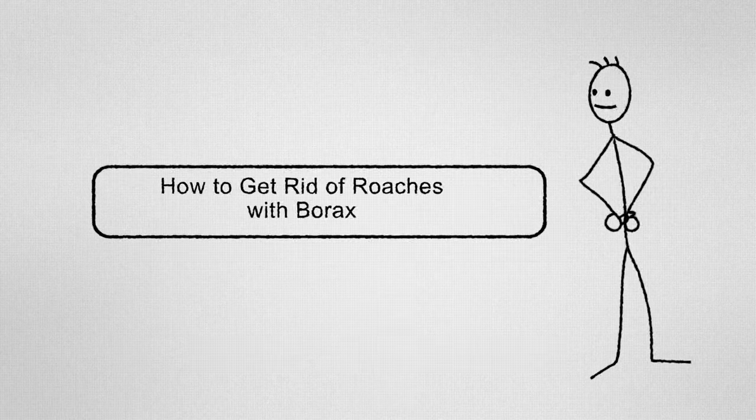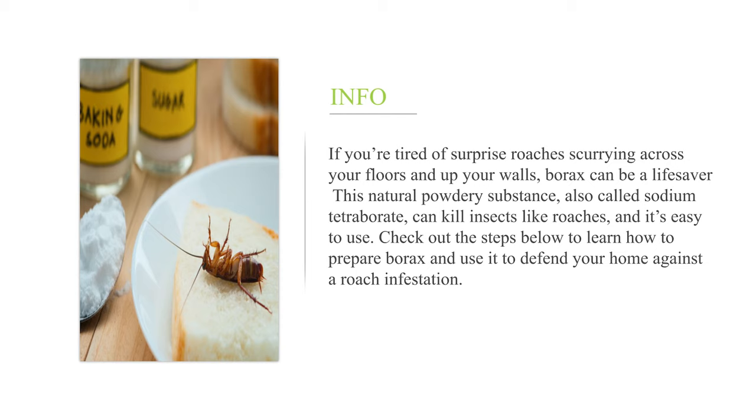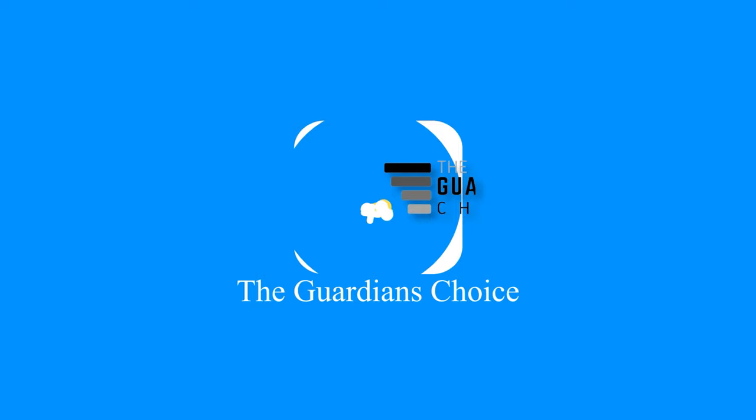How to get rid of roaches with borax. If you're tired of surprise roaches scurrying across your floors and up your walls, borax can be a lifesaver. This natural powdery substance, also called sodium tetraborate, can kill insects like roaches and it's easy to use. Check out the steps below to learn how to prepare borax and use it to defend your home against a roach infestation.